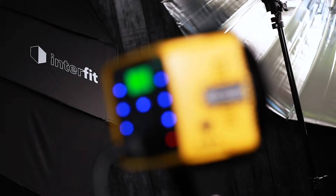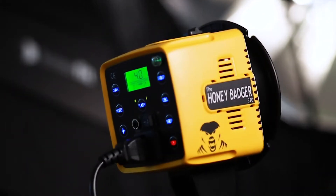In 2016, Interfit released the Honey Badger 320 Studio Flash. This small but powerful strobe has become a big hit with our customers and has won many awards since its release.